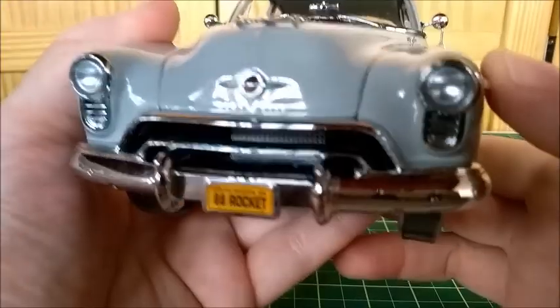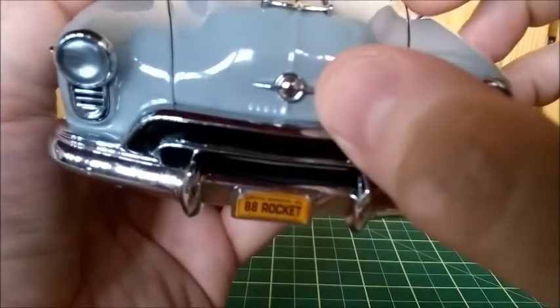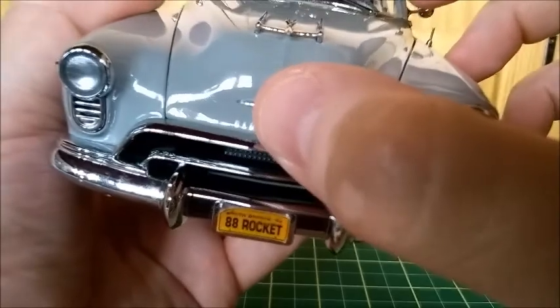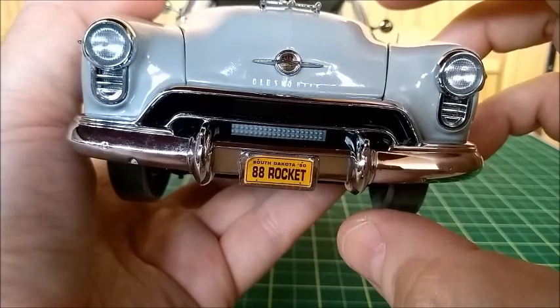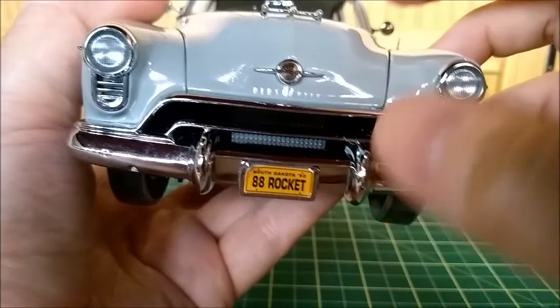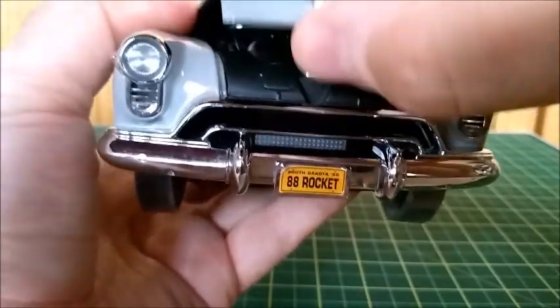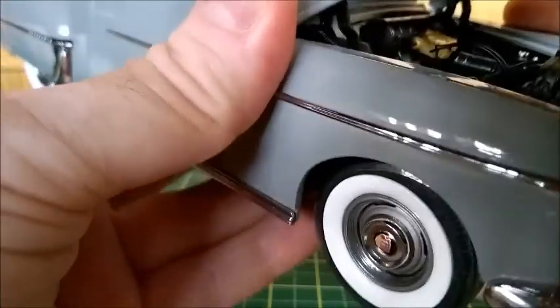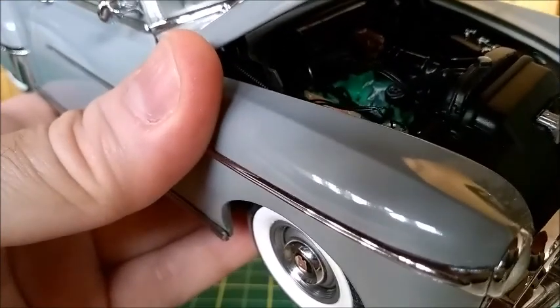The front is very nice and well reproduced — it has lights, the Oldsmobile logo, and the Oldsmobile letters are all separate. The grille is like a bumper extension with these bumper brackets. The engine is fantastic — I think it's a Rocket V8, that's the name of the engine at the time.